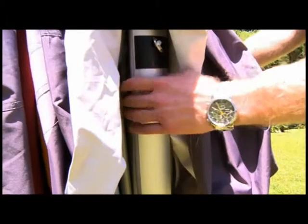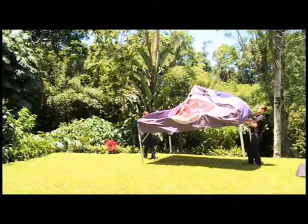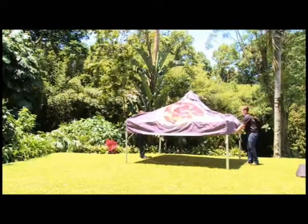Using two people, hold the legs and pull them apart slightly. Hold the bottom cross braces, lift the frame and walk back until the legs have opened to the full 3 metres width.